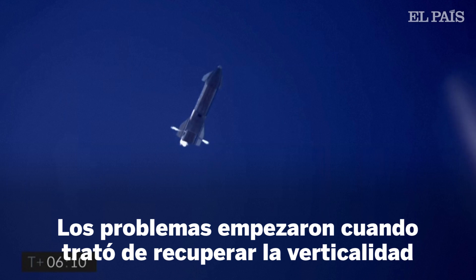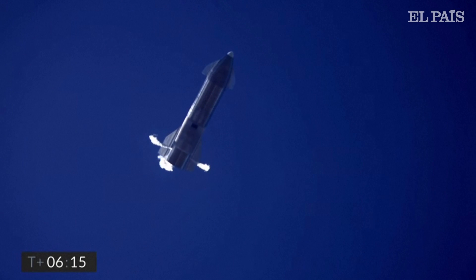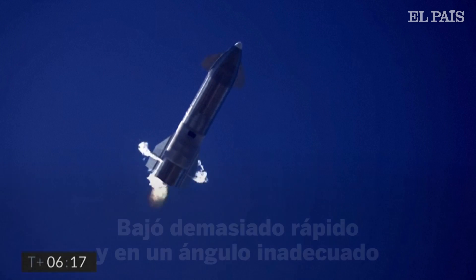We're down beneath one and a half kilometers. We're preparing to restart two engines, flip the vehicle vertical, then transition to one engine for the landing burn.